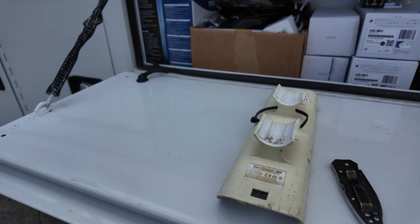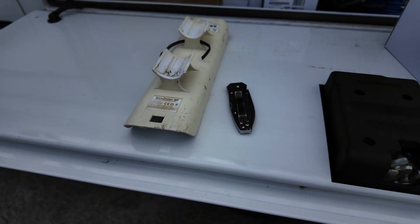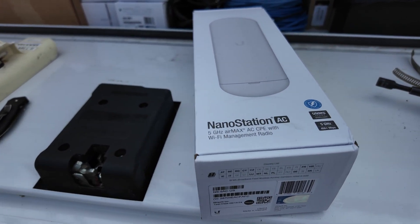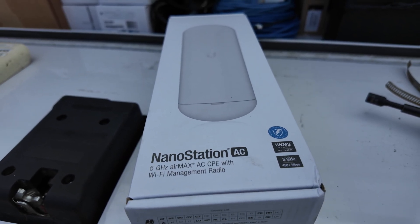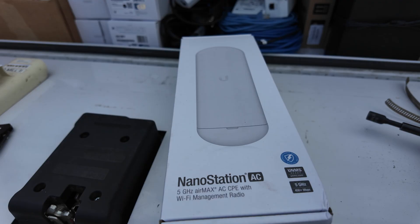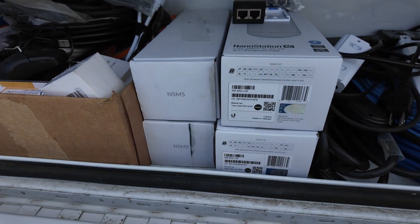The old unit that did not work anymore was an NSM-5 Ubiquiti unit. The new one we'll be putting up is a NanoStation 5AC. It's quite a bit faster speed and more bandwidth for the internet extension. We keep a couple of both on the van just in case.